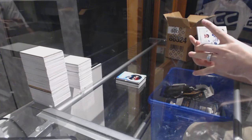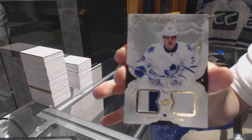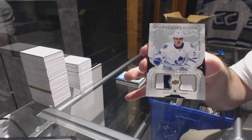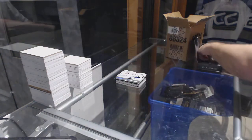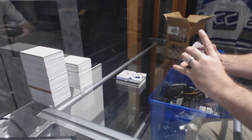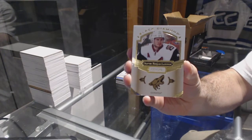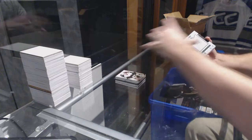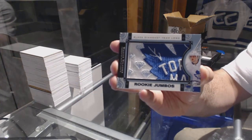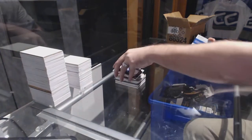We've got for the Maple Leafs, number 299 rookie dual material patches, William Nylander. We've got number 249 for the Arizona Coyotes, Oliver Ekman-Larsson — why is the camera not focusing? We've got a rookie jumbos for the Toronto Maple Leafs, William Nylander rookie jumbo. We have a redemption.